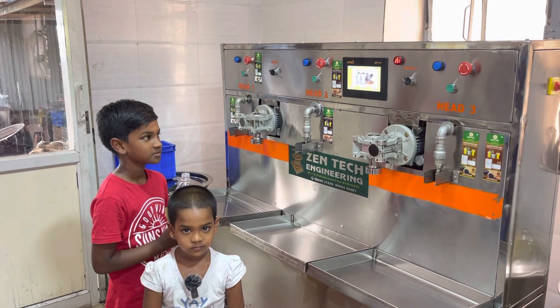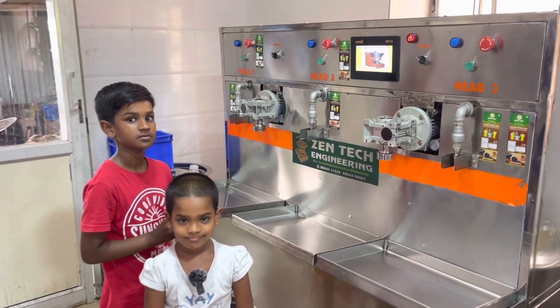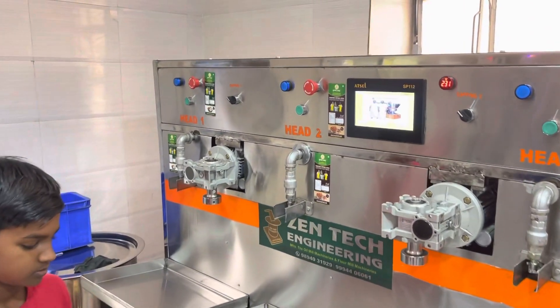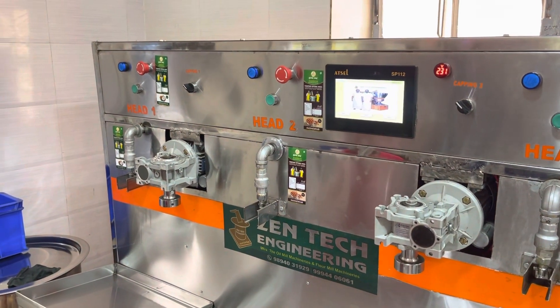Hello brothers and sisters, this is Kanagaraj Paramasivam from GenTech Engineering Koyamthor. We are manufacturing Maraj check machine, stone check machine, iron machine, and all types of wood passing, floor mill machinery, and agriculture machinery.